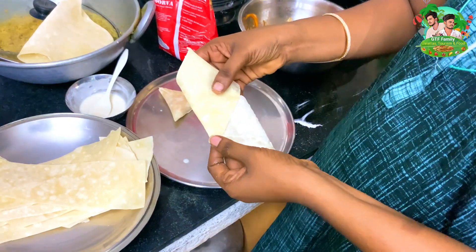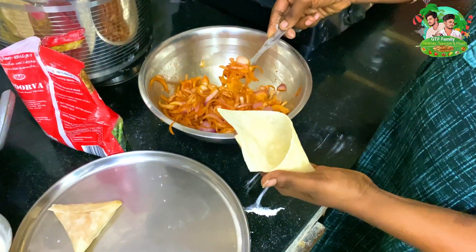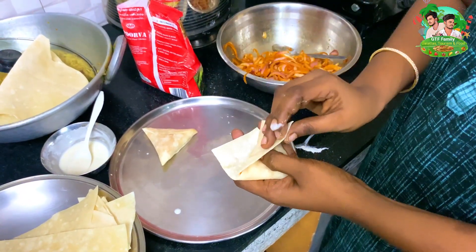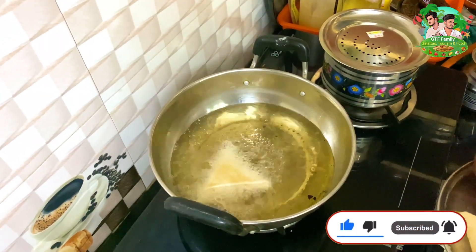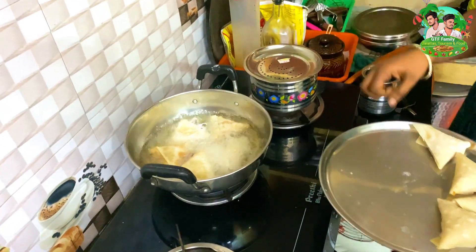Now fold the lower layer to the top. The masa will change when we fold it and fill it together. When we fold the masa together, we are ready! It's very simple.